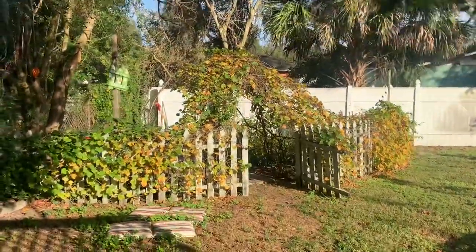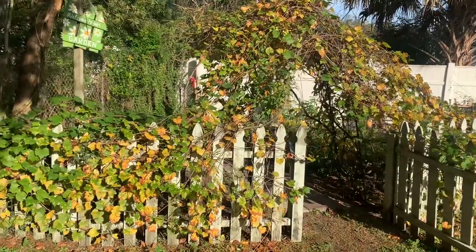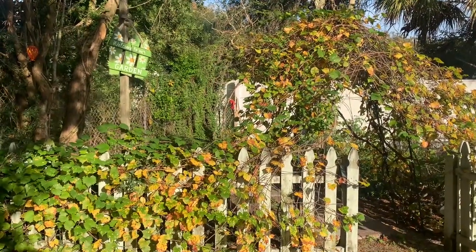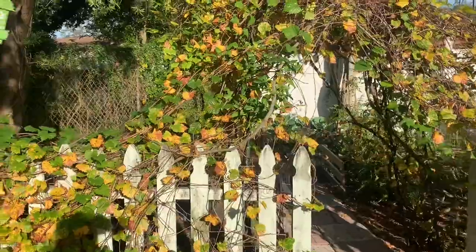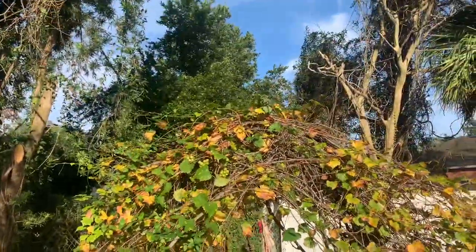This is grapes that's growing on my fence. You can tell they are turning colors and falling off because it is that time of year, but because I am in Florida and it's still warm, it's dying and growing at the same time — if you can wrap your head around that one.